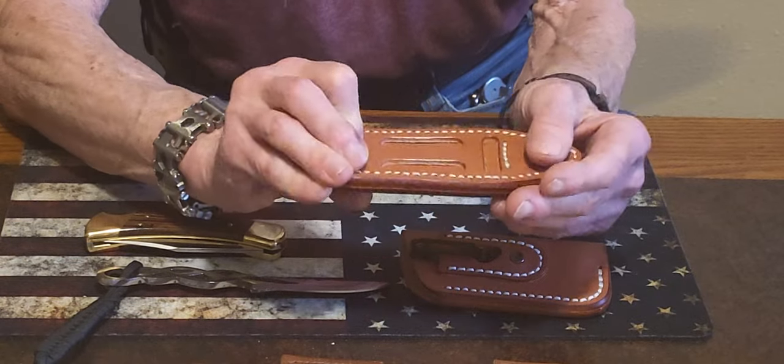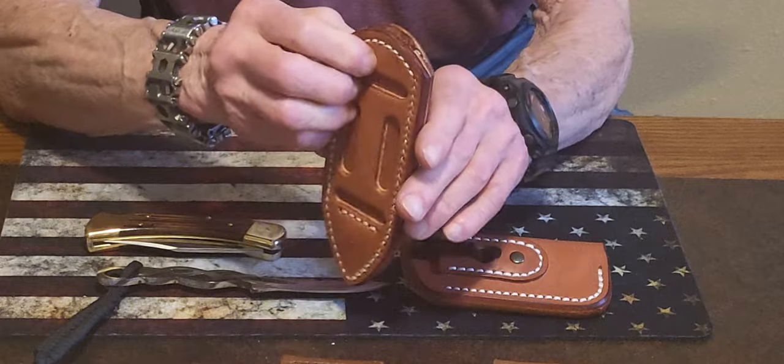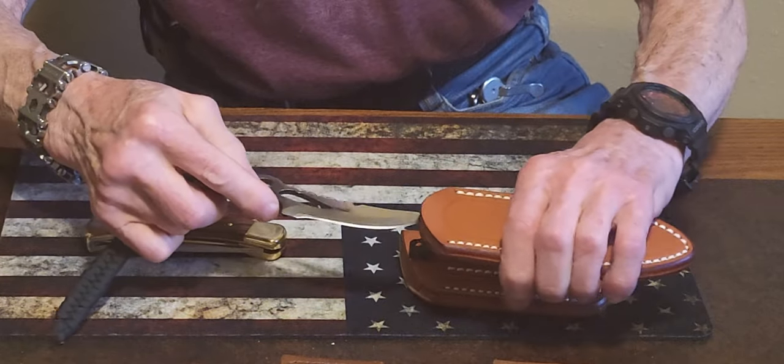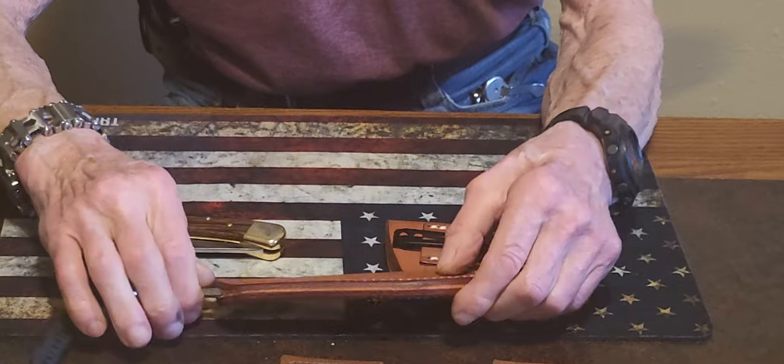Louis makes these — they're all handmade, they're double stitched, and you can wear it scout or upright. As you can see, that knife fits great in here, just like he'd made it for this knife.